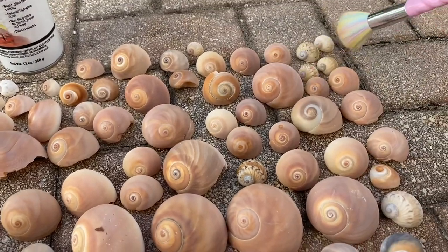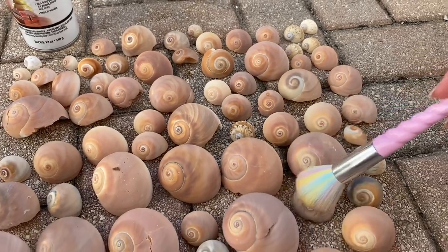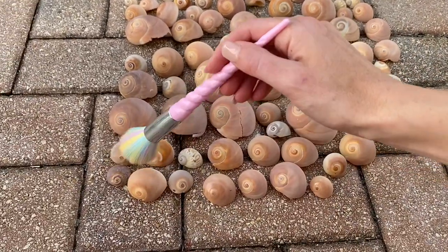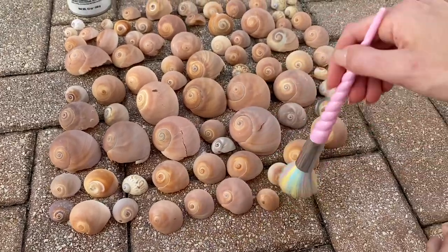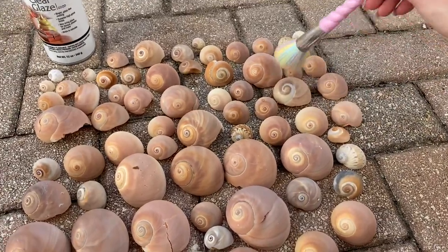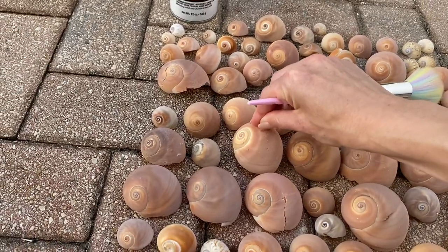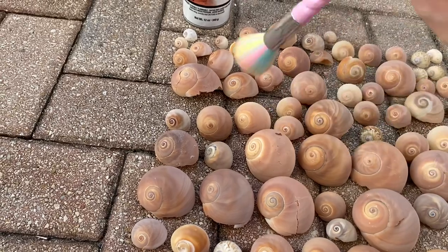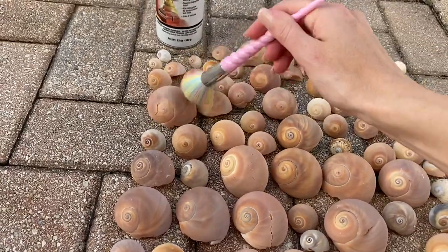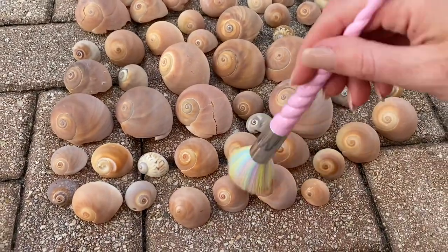So what I'm doing now is just kind of dusting off any sand, and I laid them out so none of them are touching. Once I'm done doing this, I'm just going to lightly spray them with this clear coat. Even though I cleaned these a few days ago, somehow they still managed to get a little sand on them. If you don't take it off, when you go to spray, the spray is going to make the dirt attach. Okay, that looks pretty good — I think they're all pretty dusted off.